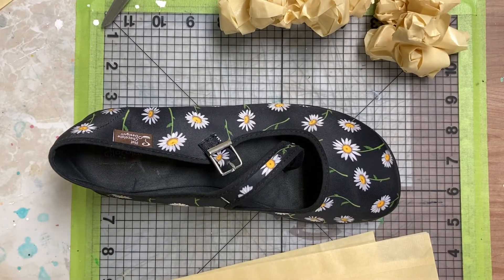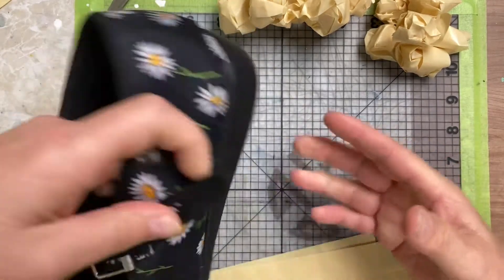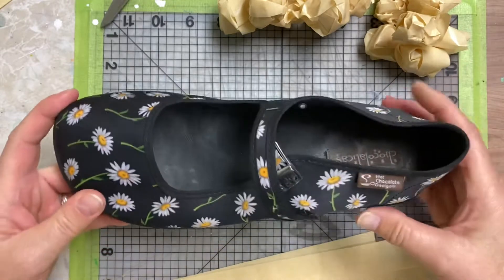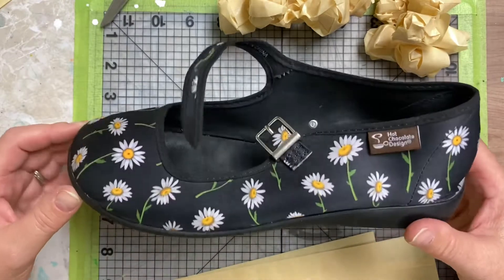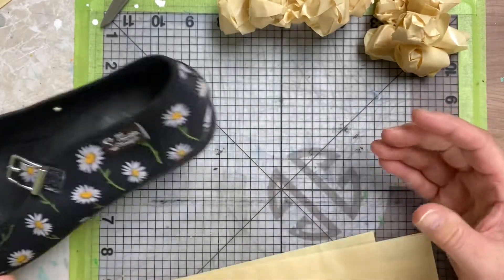Hey gang, so we're gonna make masking tape shoes. What you need to do is go in your closet and find a shoe — I found this one. Don't pick sandals; I want you to do like an actual shoe. You can pick a sneaker, your chucks if you have them, whatever.